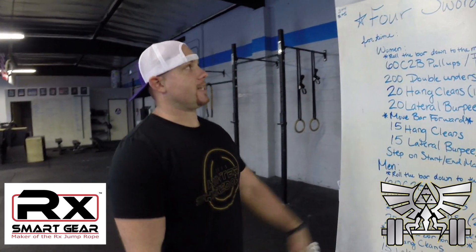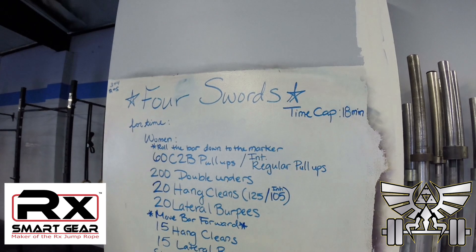Last workout of the 2016 Winter Shakedown — Four Swords, 18-minute time cap.